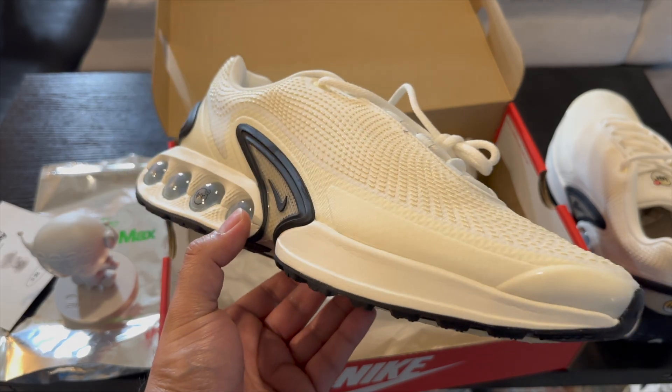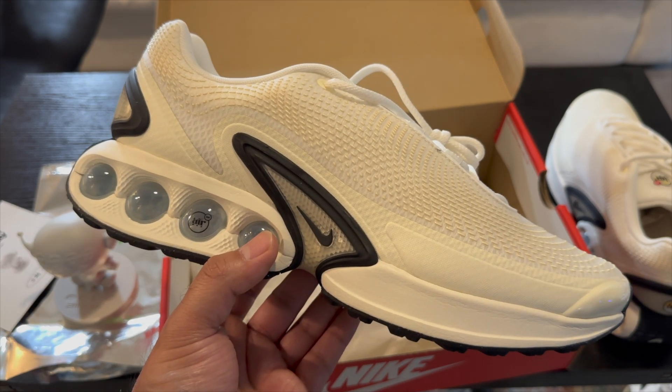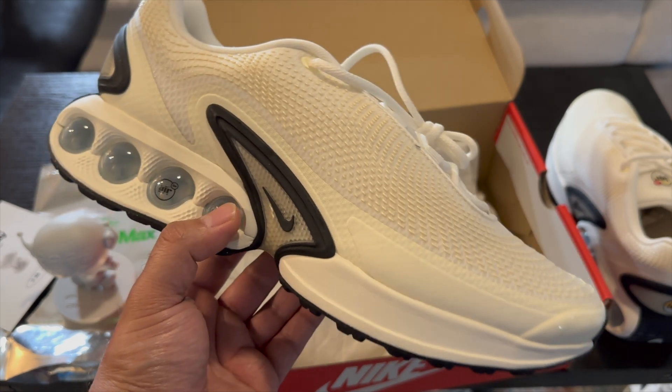But that's going to be it for this one — just wanted to show you guys a quick unboxing of the new Air Max DNs. I'm pretty excited for this new model and I'm excited to see the new colorways that come out as well. Thank you guys again for watching; don't forget to hit that like, comment, and subscribe button. Catch y'all next time.